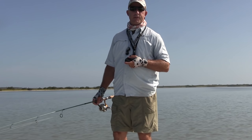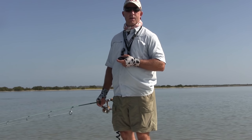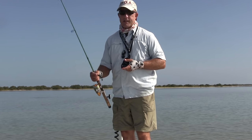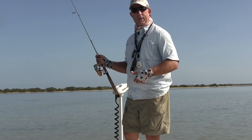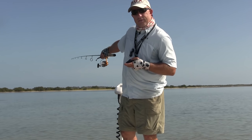Hey, this is Captain Chris Myers of Central Florida Sight Fish and Charters. You may have watched my video on how to cast a tailing redfish where I was using a stationary target and going into the details on how we do it. Now we're going to actually put that into practice and show you how to cast to a school of tailing redfish that we have right up here in front of the boat.